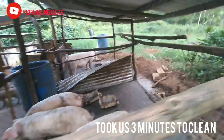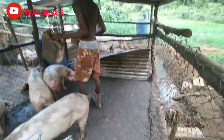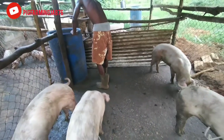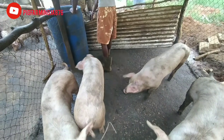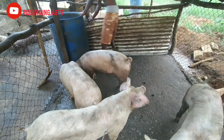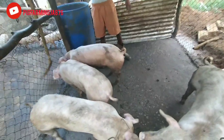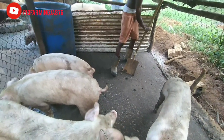Alright guys, so we just done cleaned that one pen. We are moving on to this other one where we have four lovely gilts in this pen. We are gonna clean but we're not gonna be using the pump, guys, because we are conserving our water. We do not have water from the pipe nor from a river — we only have a tank, and that can only last us a couple months if we use it wisely. So we're just using pans to catch the water and wash the pen — it's easier for us.